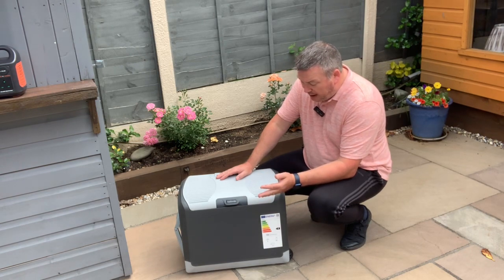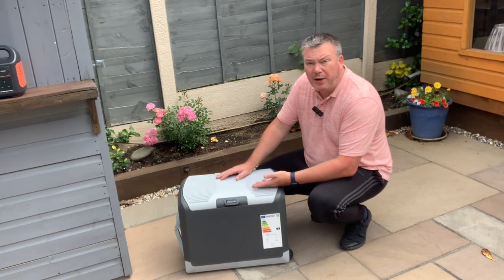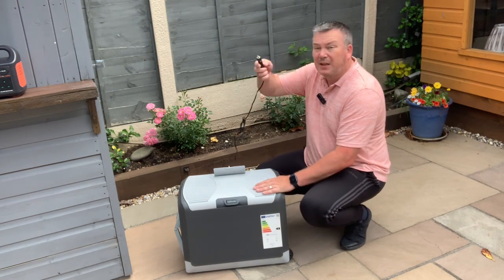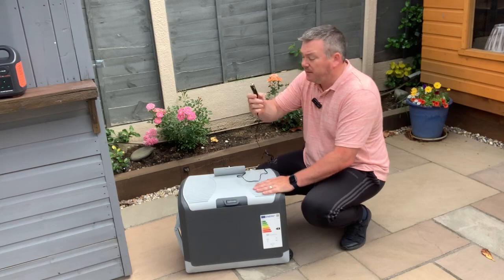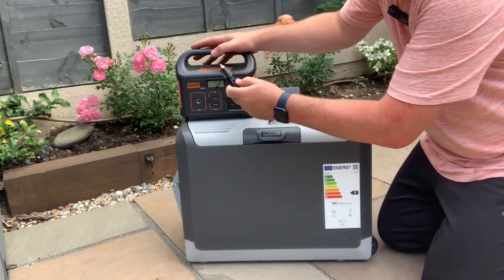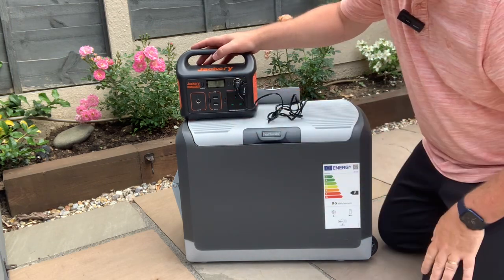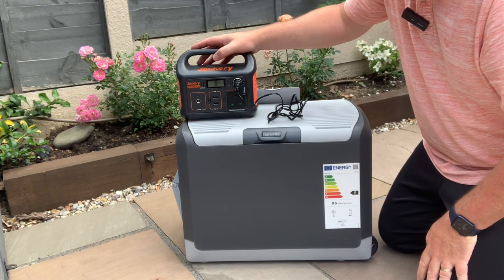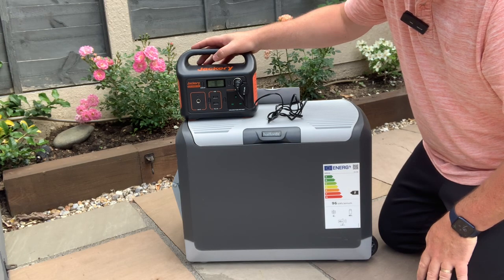But let's have a look anyway. This is a 240-volt one and also 12 volts, so it comes with a 12-volt plug in the back, plugged straight into the Jackery. The battery is 100% charged and it is currently pulling 63 watts of power.